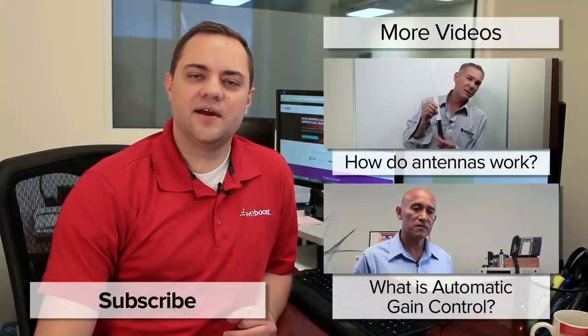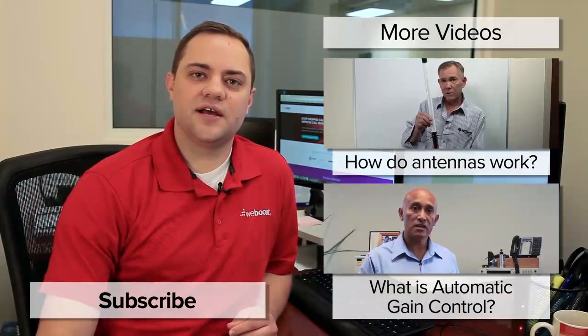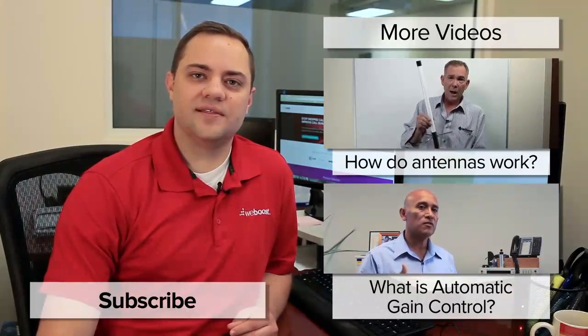Thank you for watching today. I hope this was helpful to you. Please subscribe to our channel as we'll be coming out with videos every week. Thanks, have a wonderful day.